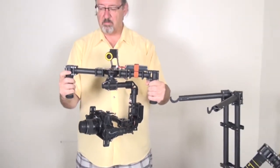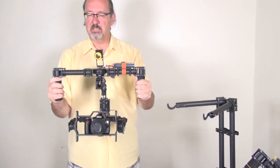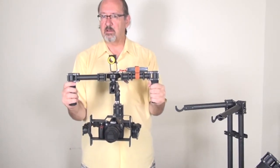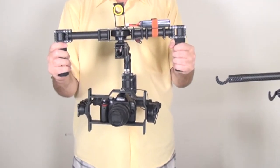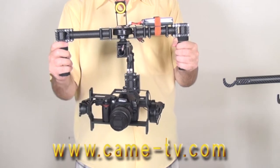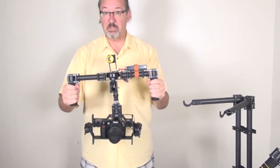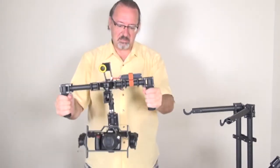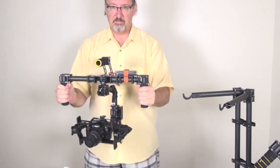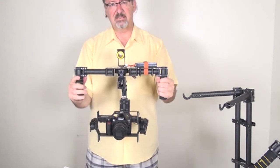There are three operating modes. The first is Follow Mode, accessed by pressing the joystick once — you'll hear a beep. In follow mode you can use the joystick to adjust up, down, left, and right, following a scene. It's also very stable for running — you can move quickly and the camera follows smoothly.